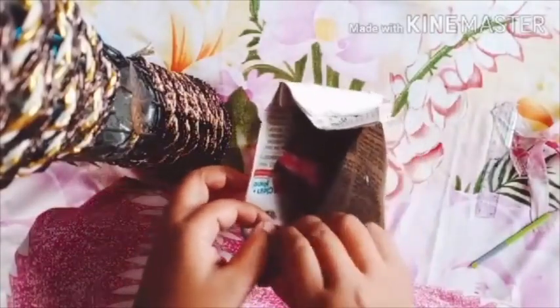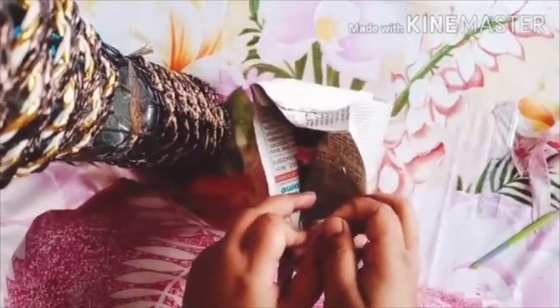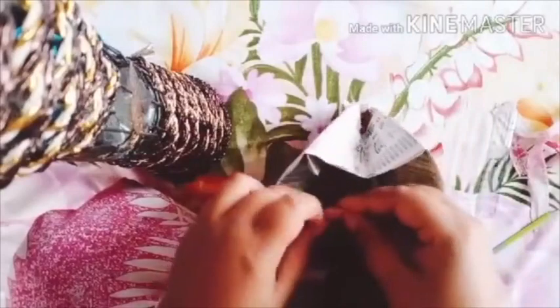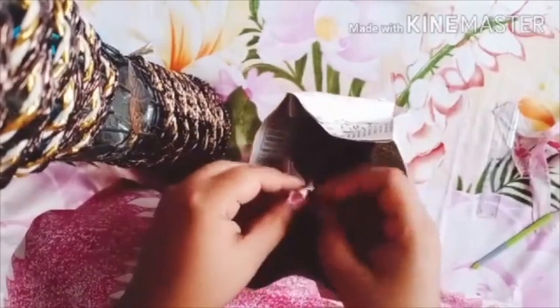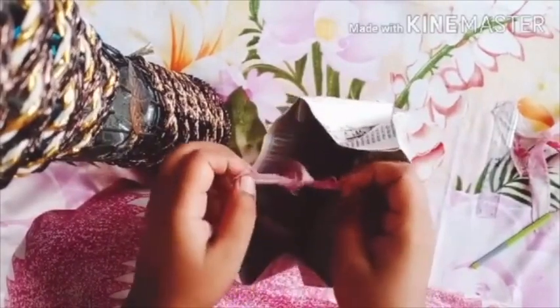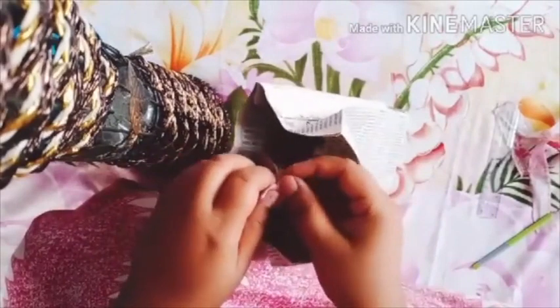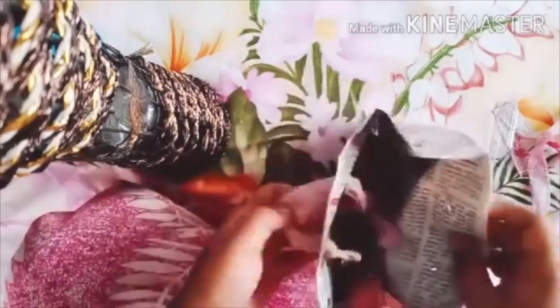Now it's time to make a loop. Children, please look at this carefully — this is how you can make a loop inside it. For the next one, you can just tie it up in a simple way. One side of the handle is done.